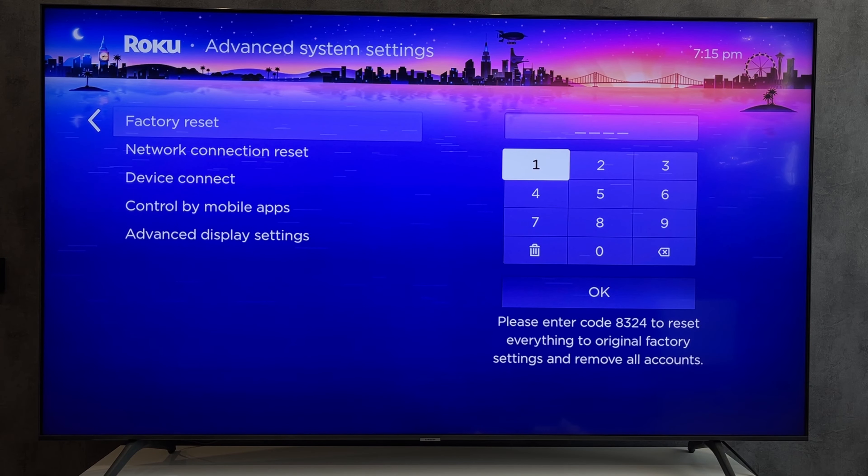Hey everybody, here on the Geekbox YouTube channel. Today I will tell you how to reset a TCL TV with a black screen. Let's go!